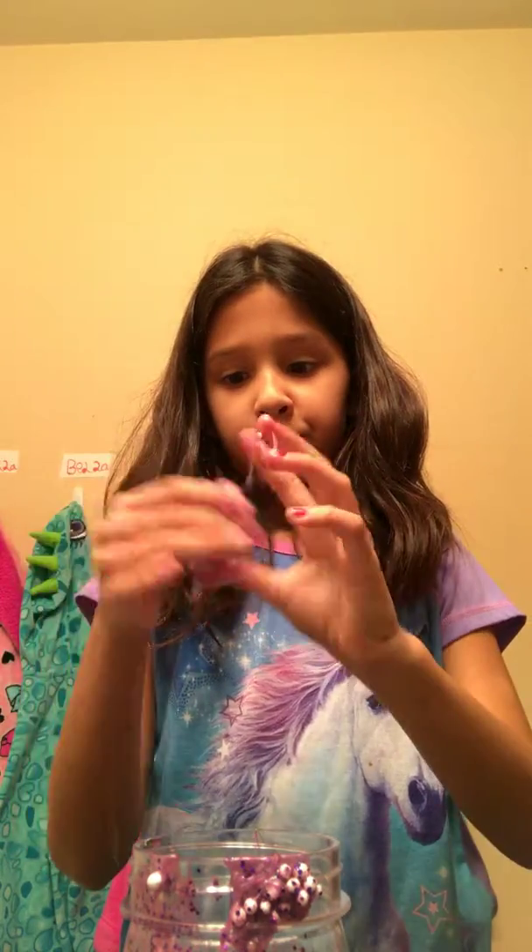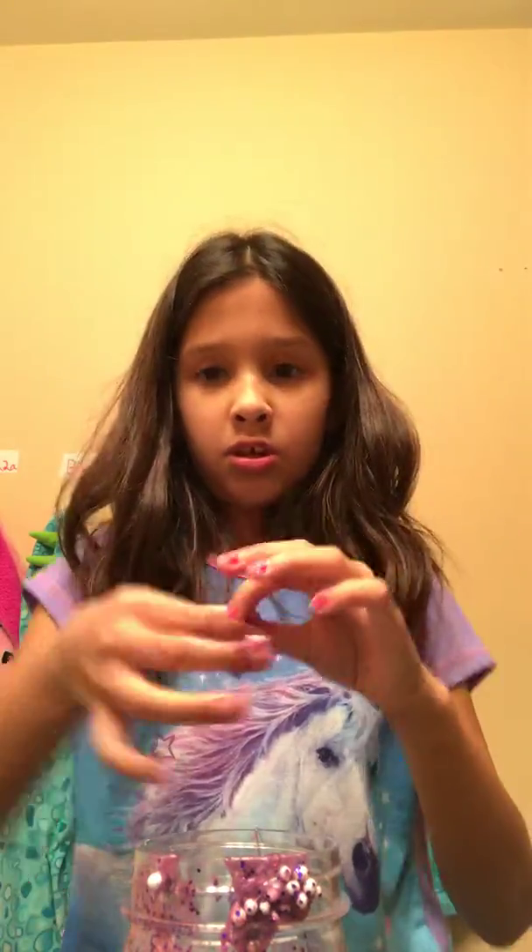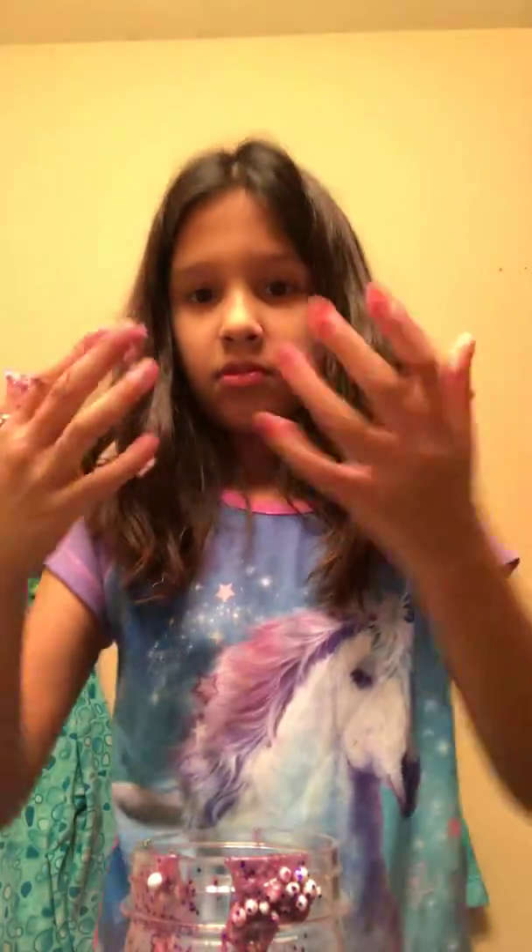We have other slime now. Okay, please help me — look at my hands, guys. This is a mess. Okay, I'm going to take a minute to wash my hands.